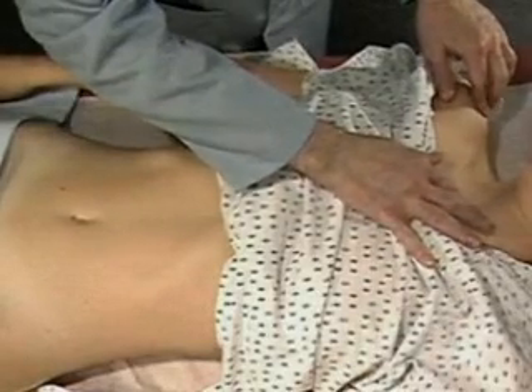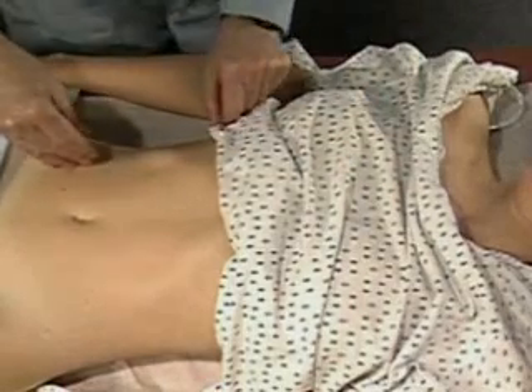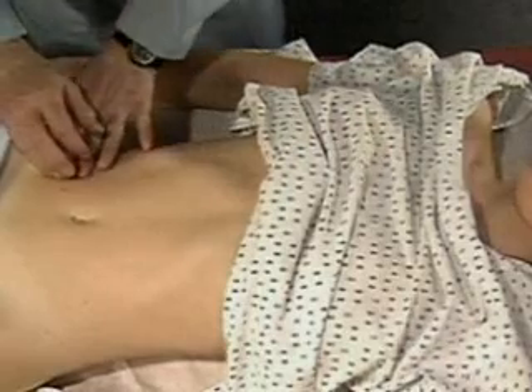Percuss the span of liver dullness in the right midclavicular line. From an area of tympani, well below the expected liver, percuss up to the lower border of liver dullness.